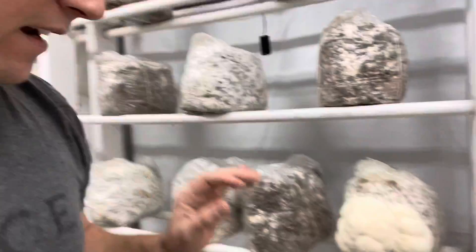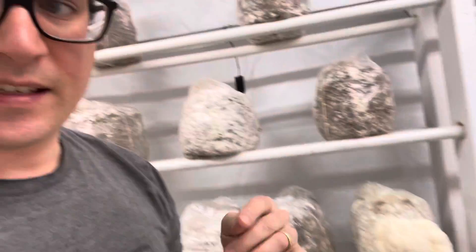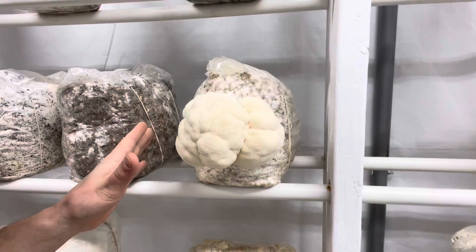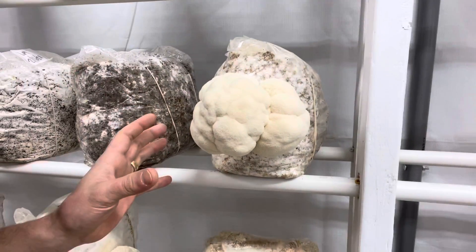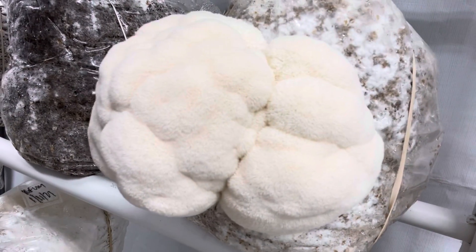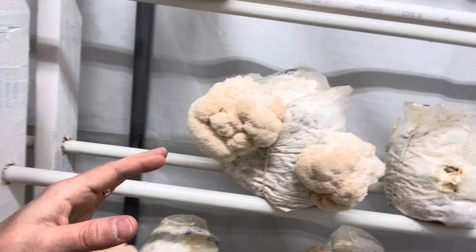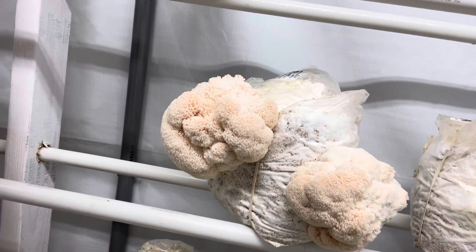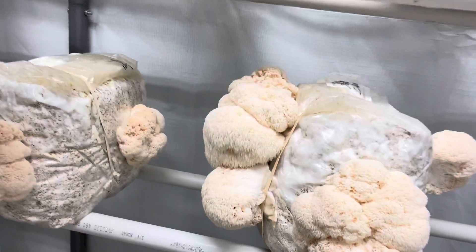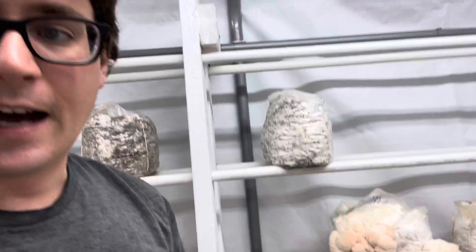One of the major differences I noticed between these two Hericiums is the speed of growth. This one took about two weeks to pin until it got to this point in fruiting, and I'm going to let it go for a couple more days. You can see how dense that is in comparison to the Hericium erinaceus, which is the lion's mane mushroom.